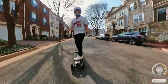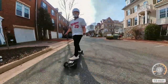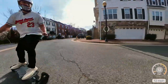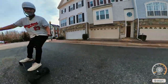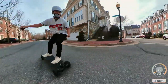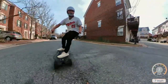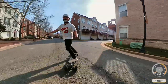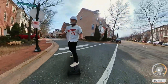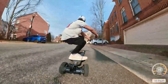They almost don't feel like double kingpin unless you're turning, which is kind of weird — but that's how it feels. They feel normal going in a straight line, but when you want to do the carves and turns, that's when you can feel it give. I think it has to do with the double barrel bushings. So for those of you who are wary about double kingpin trucks, maybe this setup's the way to go.